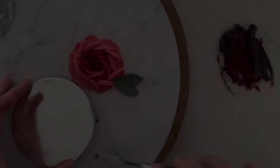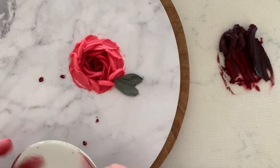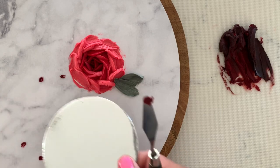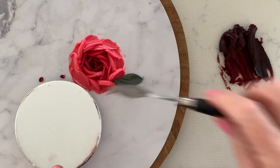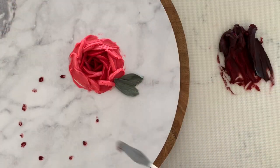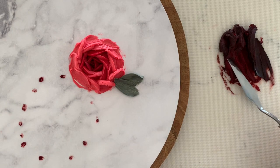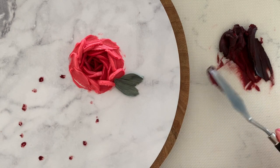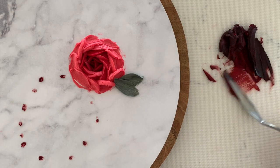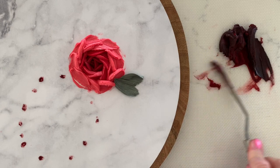Now let's paint a dahlia. It helps to mark out a circle the size of the dahlia that you want. Normally you'd be painting straight onto crusted buttercream or even ganache, and you could just scribe your circle directly into this lightly with a cocktail stick or the edge of your palette knife. Load about two and a half centimetres or an inch of your palette knife with buttercream in the way I showed you earlier,